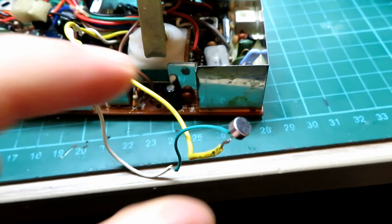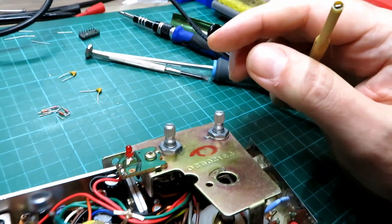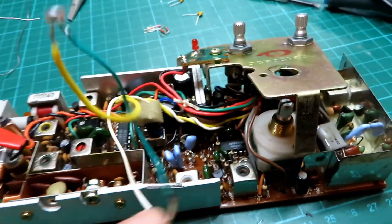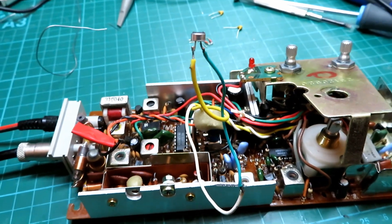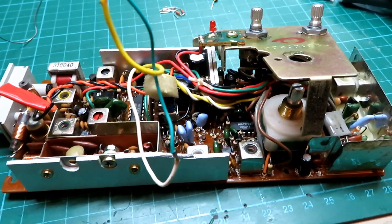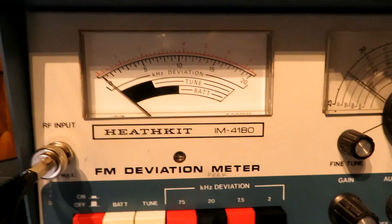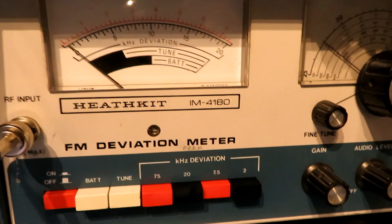We'll just do a quick audio test with the small microphone plugged in. The Randy's switched on just out of shot — let's key up: one two, one two. Sounds pretty good! I haven't even adjusted the deviation yet, so we'll set it up properly with the case microphone. We'll pop it all back together and carry on with the setup. That was a bit of a deviation — if you'll pardon the pun — but something to watch out for. Testing one two, one two — that's fine.